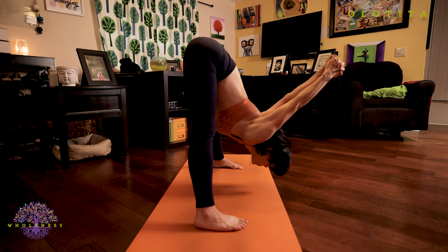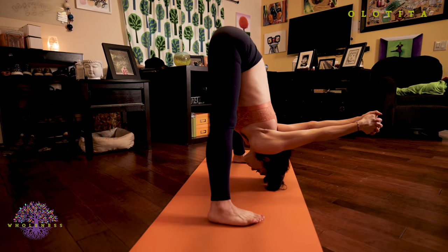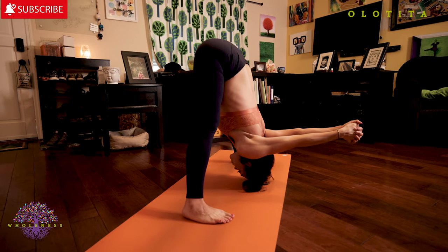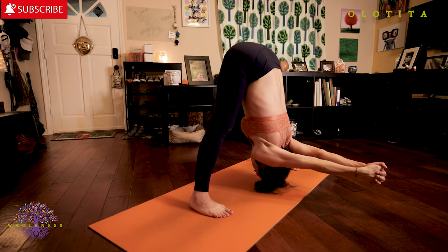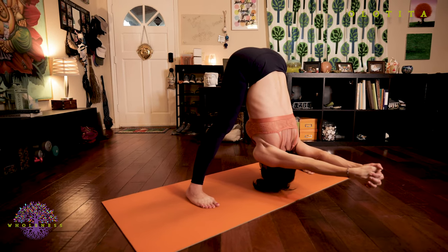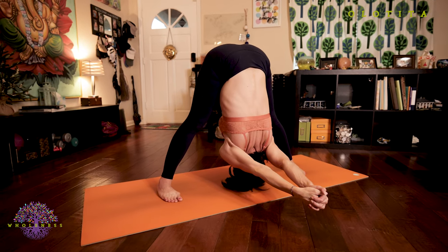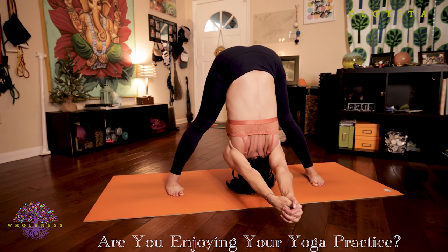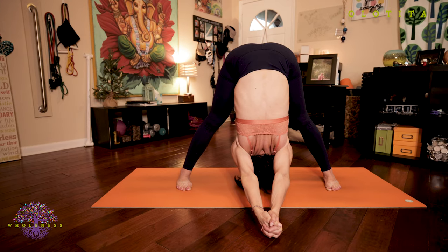Once you get into full position, utilizing all of those different points of opposition, work with your body and see how much deeper you can go. Perhaps your legs are straight. Perhaps your head touches the floor or your hands come close to the ground. And if not today, I promise you one day they will if you keep practicing. Keep your breath steady. Your eyes are wide open. Focus on Mula Bandha. Keep utilizing all of those points of opposition.